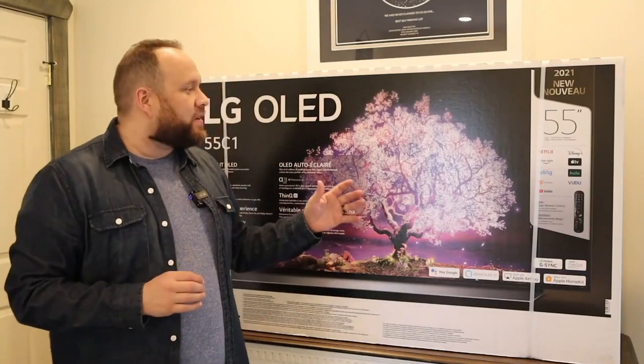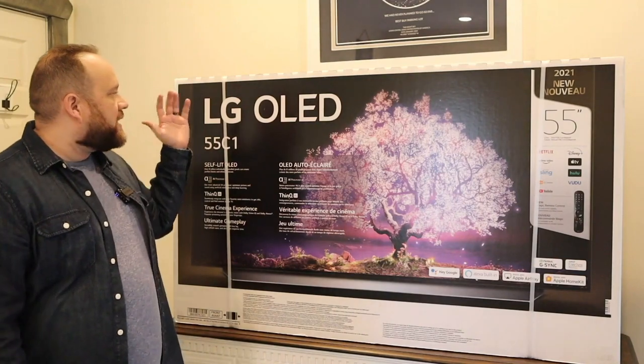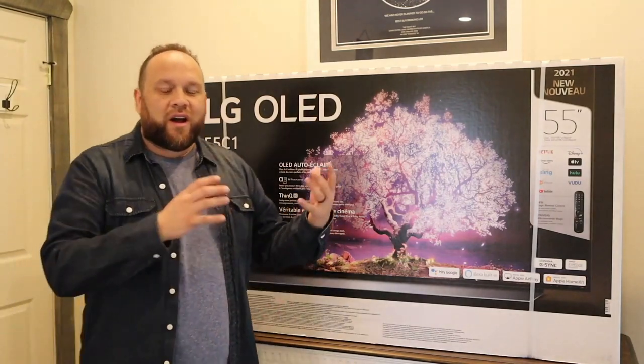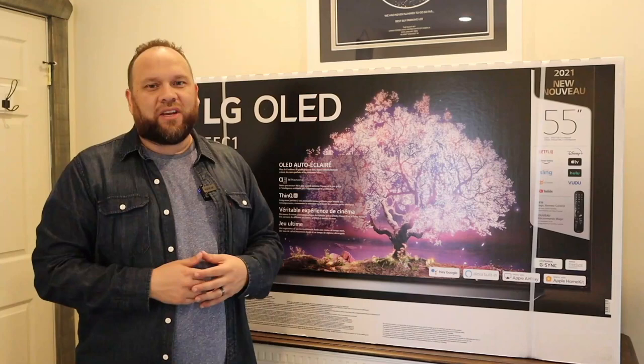In today's tech video we are going to unbox and take a good look at this TV right here. This is the LG C1 OLED TV, and this is the 55 inch. We're gonna unbox it and give you guys a good look at it — that's today's tech video.